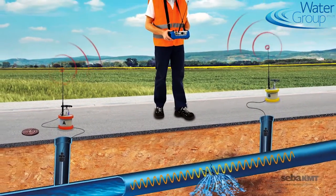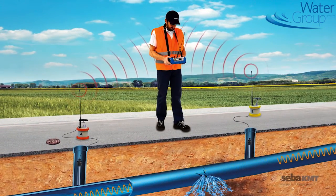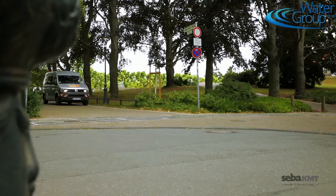With the Coralux C3 Hybrid Correlator, SEBA KMT is now the world's first manufacturer to combine these features in a compact and modern device. Leak location in the drinking water network? Easy. Here's how.